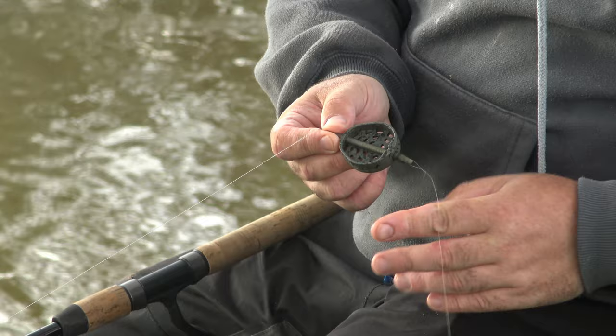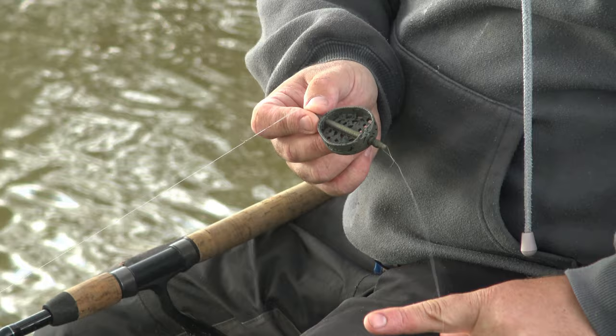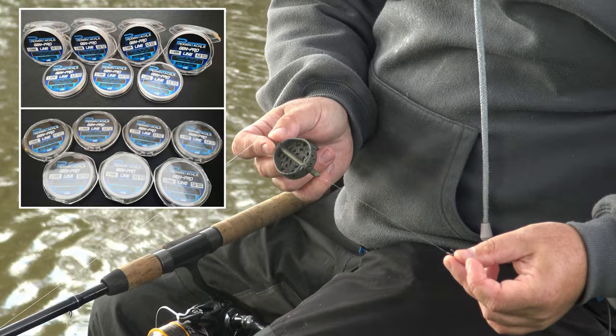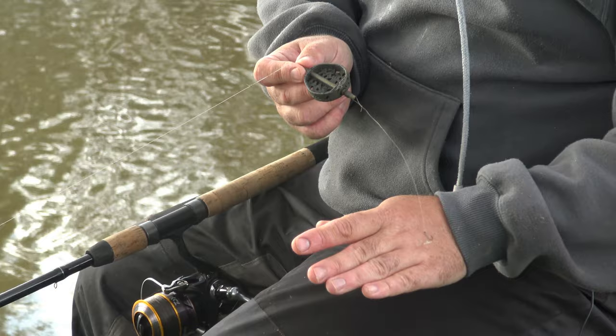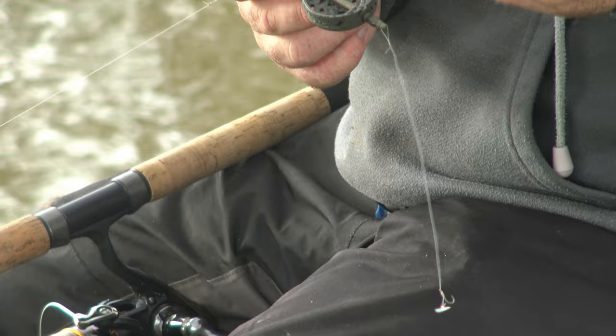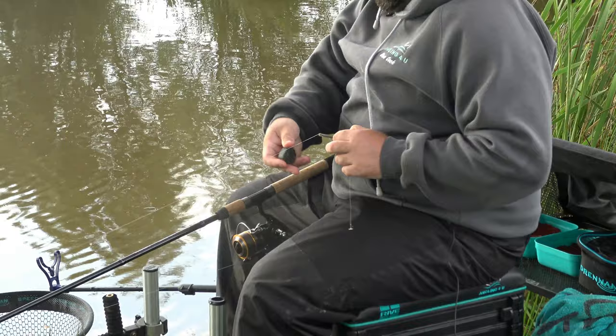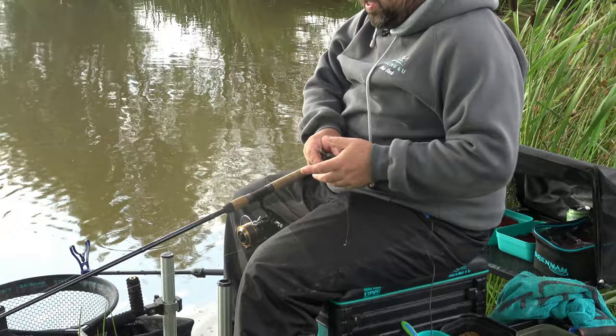It's looped on and in the bottom it's got an elastic - a purple hollow - and it's attached to a feeder bead. Now it's a six inch hook link, which is fishery rules, and we have got an 018 hook link on there. It's Pro Gen Pro line and a KKMB size 16, and it's got a little tiny quick stop which sits right next to the hook to make sure we're not missing any bites. It's as simple as that.